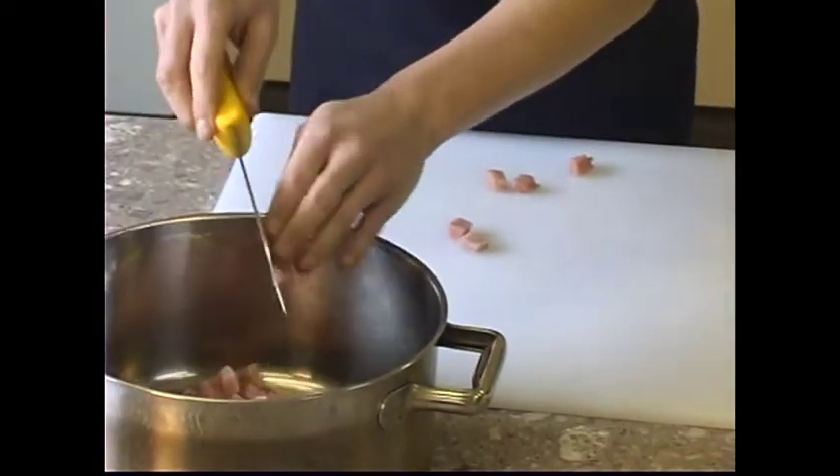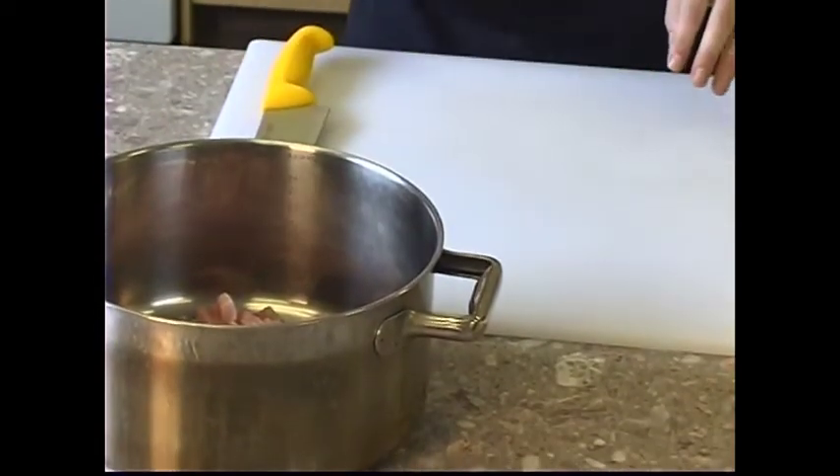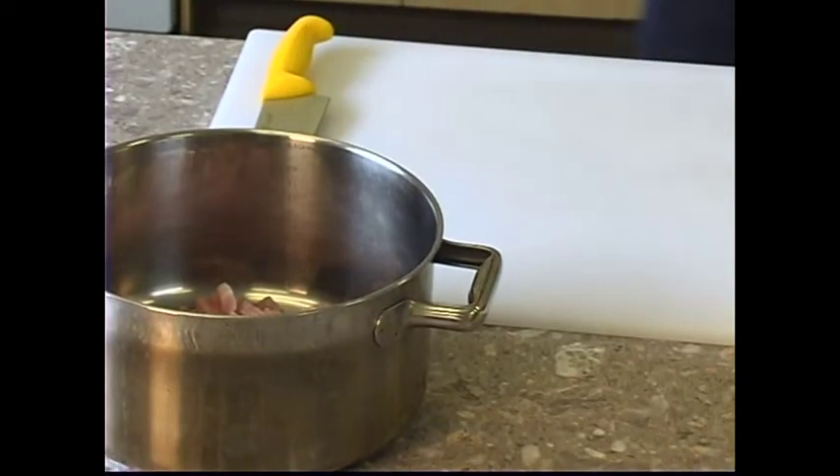Prevent cross-contamination by using separate cutting boards for meats, poultry, fruits, vegetables, and bread. Clean cutting boards in the dishwasher or scrub with hot water and soap after each use.